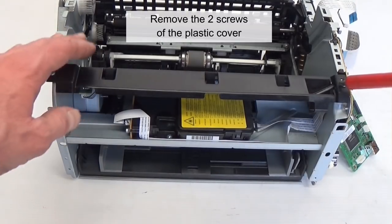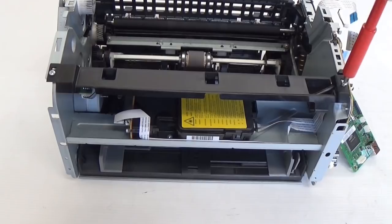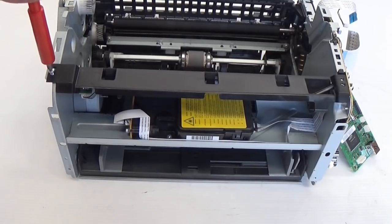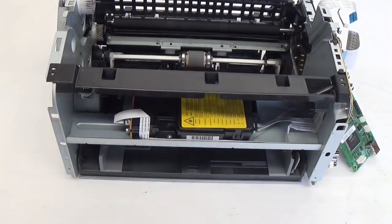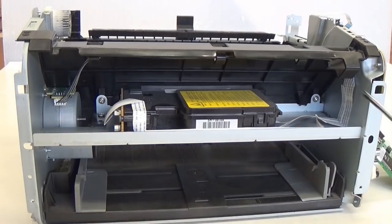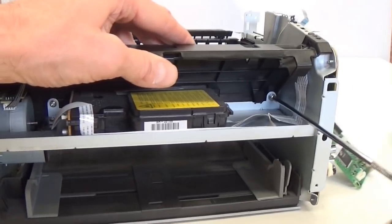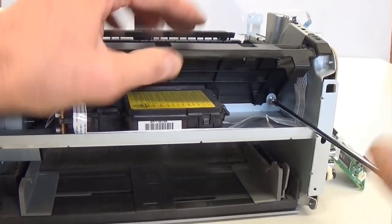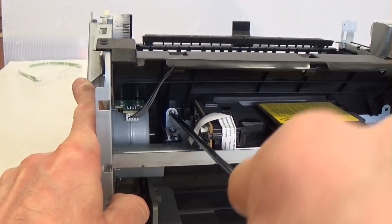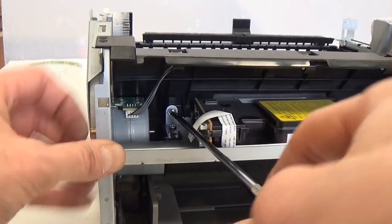Remove the two screws of the plastic cover. Remove the other two screws of the cover. Remove the two screws of the metal cover.